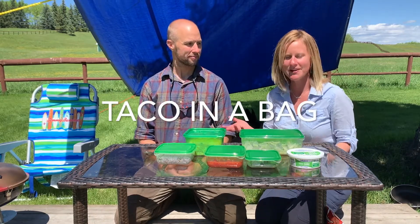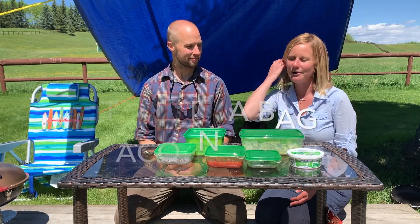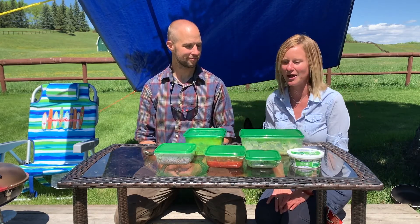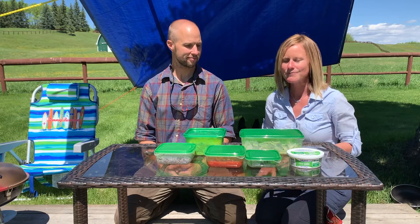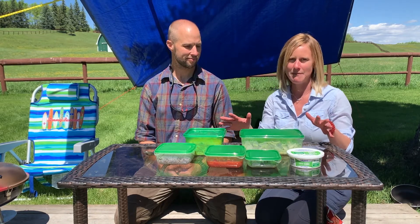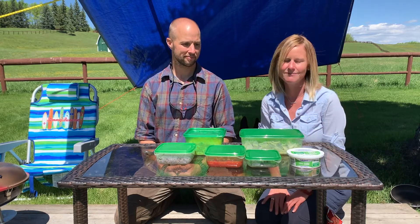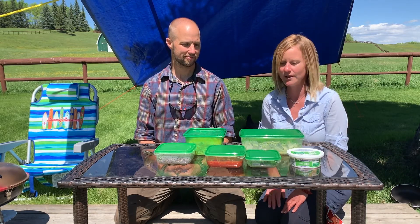Yeah, so we've prepared a taco salad. It's a favorite for lots of people and hopefully you get to enjoy it out on your camping trip. I'll share with you some of the main ingredients, and you can always vary the ingredients and pick and choose what you prefer or add on to it.